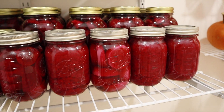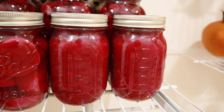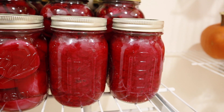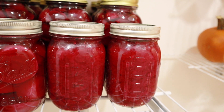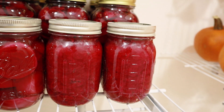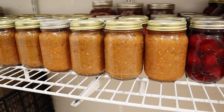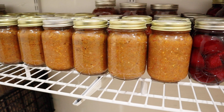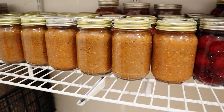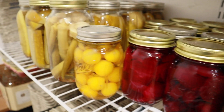Down here we have our beets. This right here is one of my favorite items — shredded beets, slow cooked with onion, and it gets just the most amazing taste to it. I'm addicted to it; I can eat a jar of this at a time. Over here we have something similar to almost a dip — it's a roasted eggplant dip that my wife and her mom made while she was visiting us from Russia. And more beets.